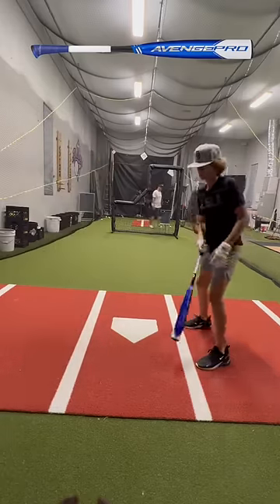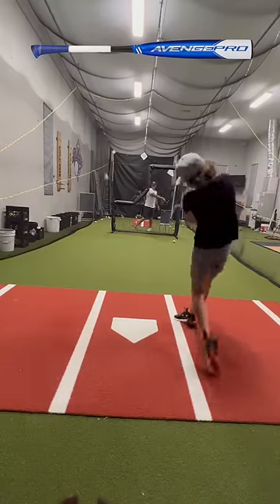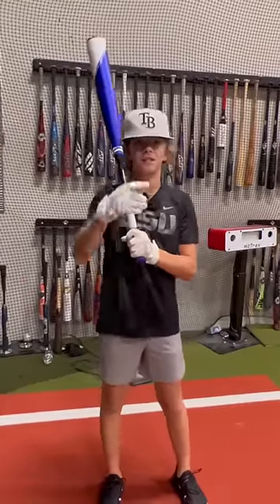Lefty time. Really excited to review this thing — I'm a big fan of the knob. Stay tuned, we're going to be posting the full review on YouTube. See you next video.